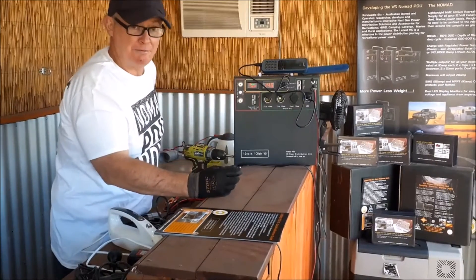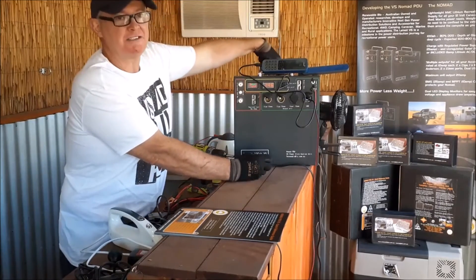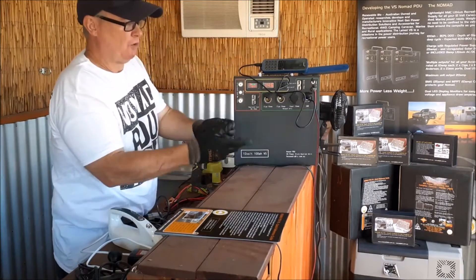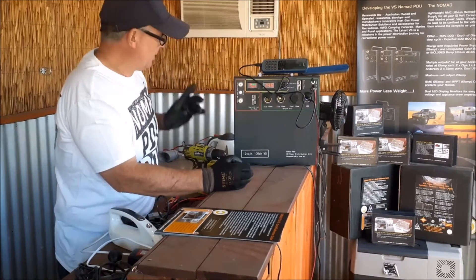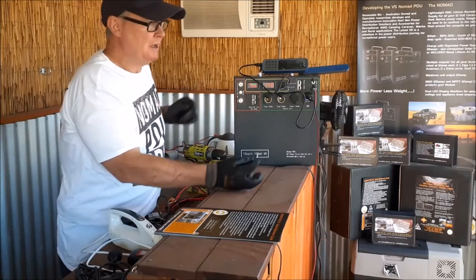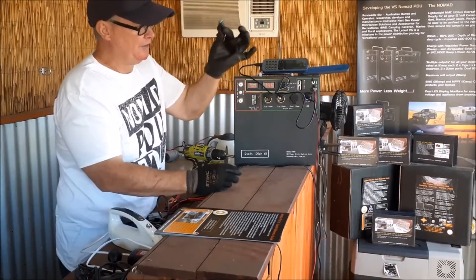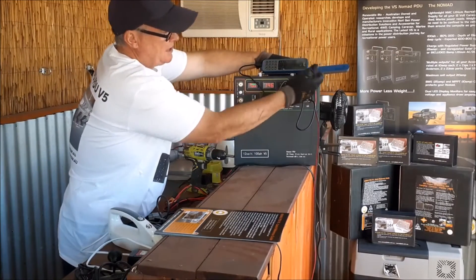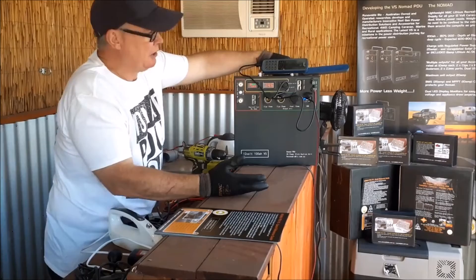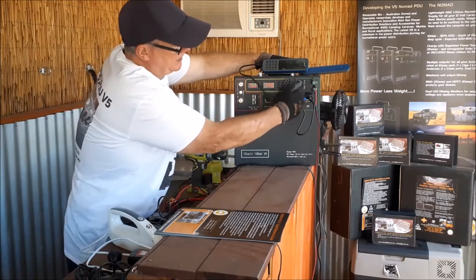What that means is you don't have to tie up the other ports for your lighting — you can just use these little jacks. Each of these ports is 5 amps each. You could actually run a fridge like the one down there, which pulls less than 5 amps — you could cut the wires to red and black and run it. I've got a 93 litre fridge I've run off this for weeks on end.